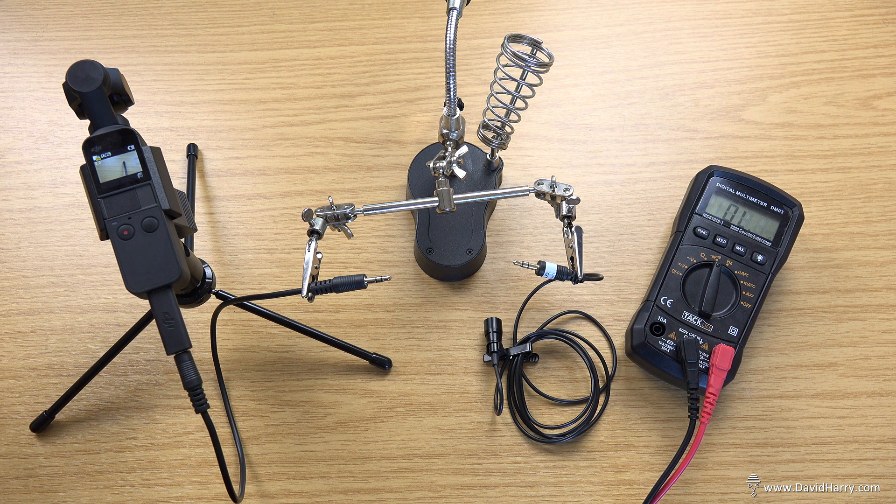If you found this video interesting, check the descriptions in my YouTube channel — you'll find links to my playlists and more videos to do with the pocket. I think that's this video done and dusted. Really don't need to discuss any more about this, I think it's been proved conclusively now. My name's David Harry — thank you very much for watching. Take care and goodbye now.